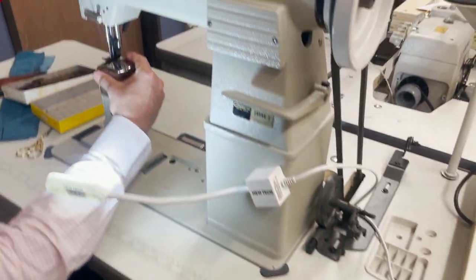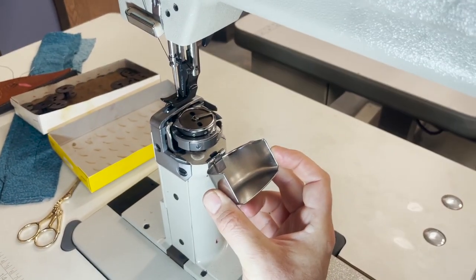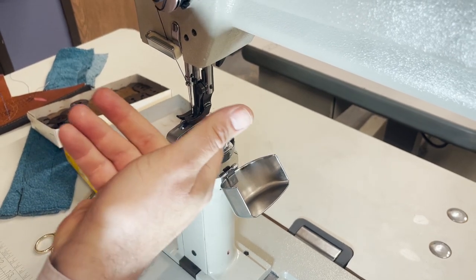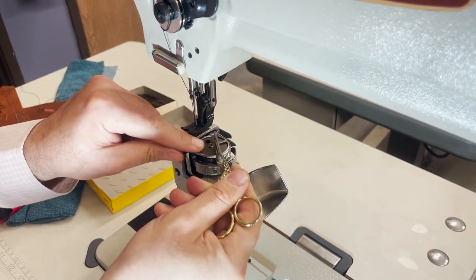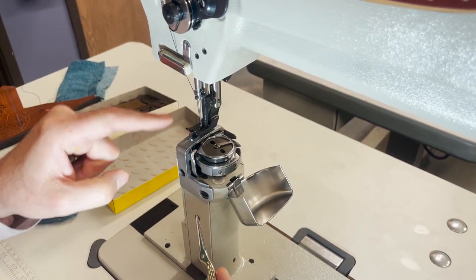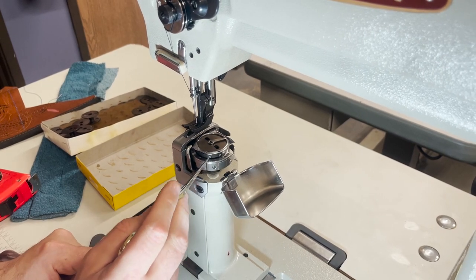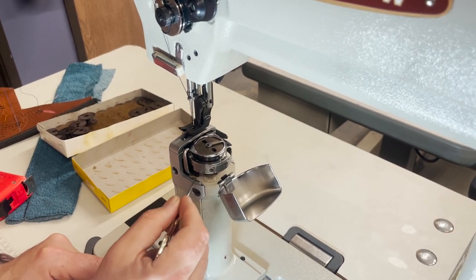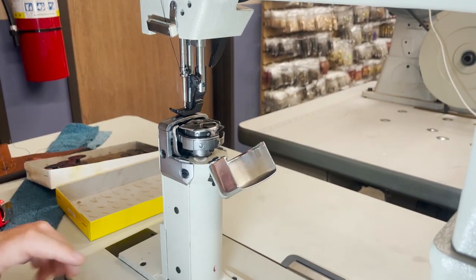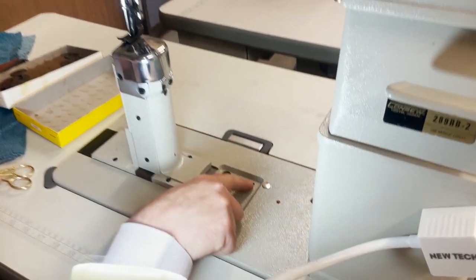Again, big bobbin. You don't have a bobbin case — it's a drop bobbin. You just drop your bobbin in there and close it. There is no cap or anything like that. It is a bobbin case style where you just drop the bobbin in and close it. You can see a little bit of oil sometimes — any place you see that, add oil.